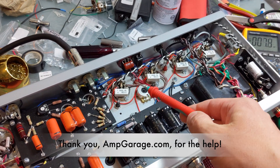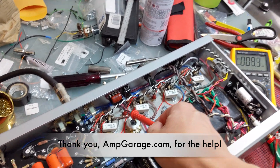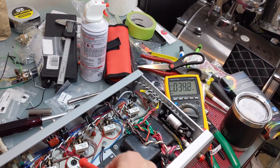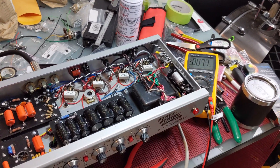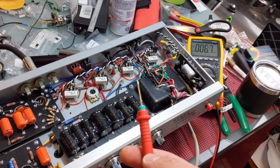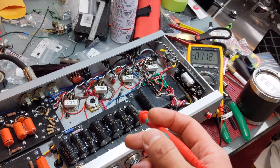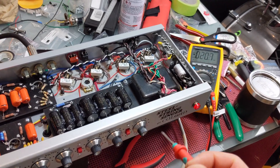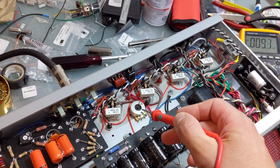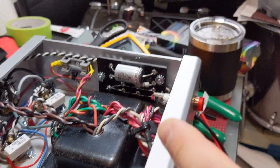I jumped those two wires, eliminated the bias pot, and went directly in. I was now measuring 30 milliamps. Every tube complement is going to be different, so maybe that was okay for the original amp, but for me that was a little too cold.